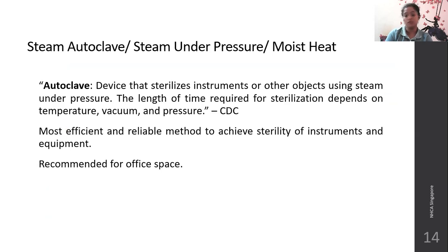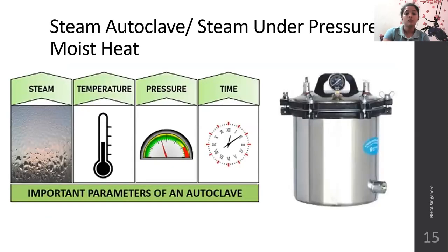It is recommended for office spaces. In the moist heat method, it works under steam under pressure, and temperature determines the time taken. These are the important parameters of the autoclave — temperature, vacuum, and pressure. This is an example of an autoclave.